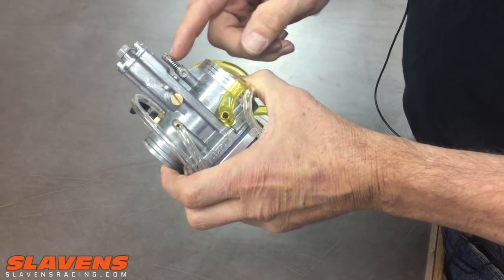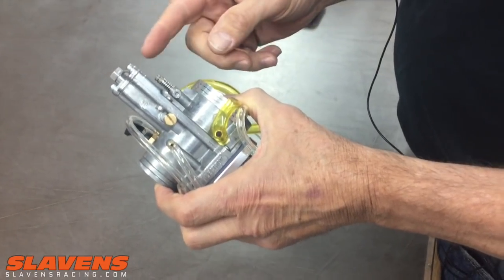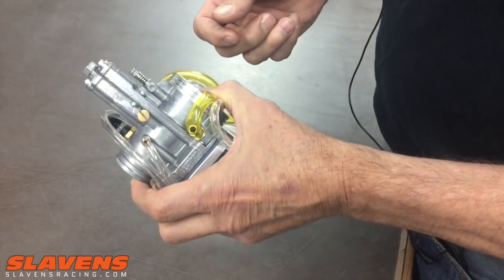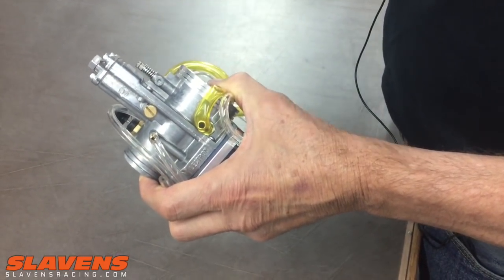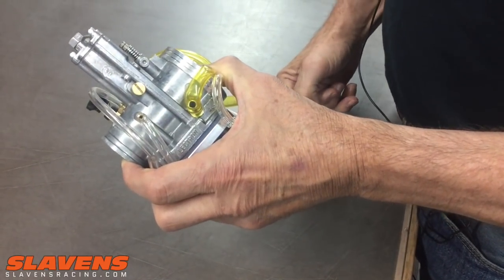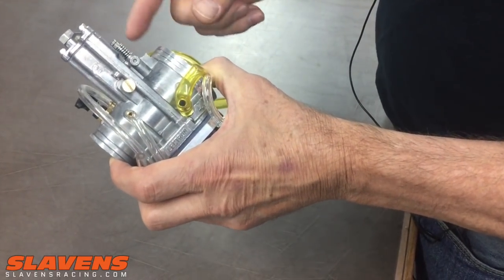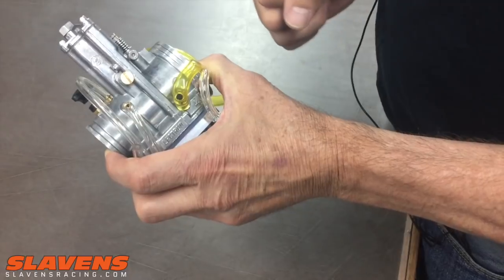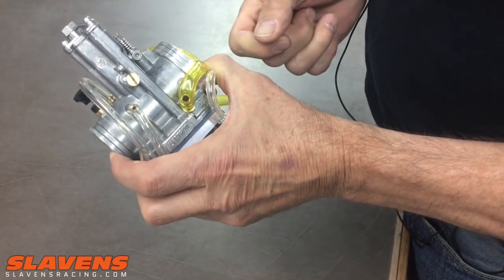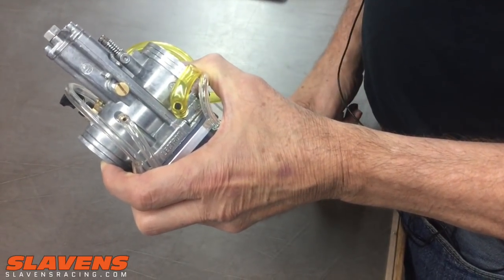When to adjust the power jet is kind of opposite of the metering rod. With the metering rod, when it's flat, it's lean. But on this adjuster, if it's flat on the top end — it doesn't feel like it wants to rev all the way on top — well, that's usually rich on an Electron. So you would want to screw it in clockwise. If you turn the adjuster one way and don't get the response you're wanting, then turn it the other way.